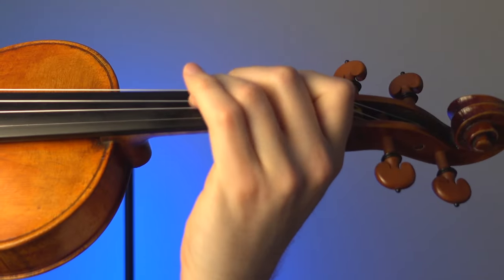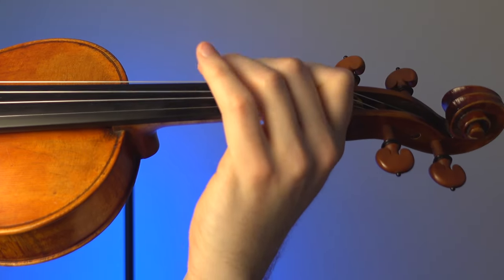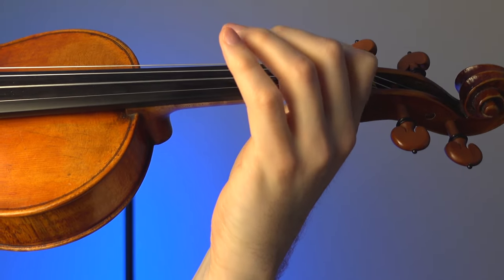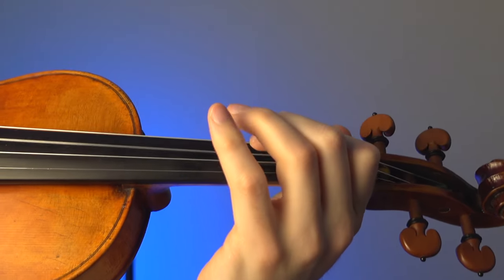Another way to focus with the left hand is to do the exact opposite — a slightly softer approach. You'll find a little bit of articulation, but not as much as the first time. Those are two ways you can elevate your playing by understanding what your left hand is supposed to do.